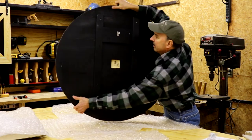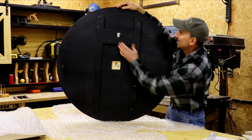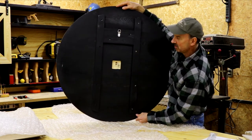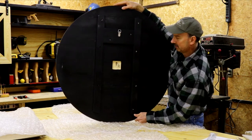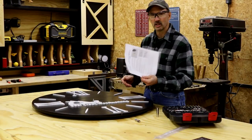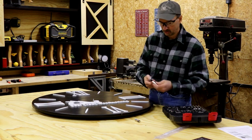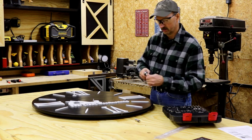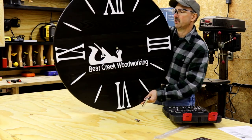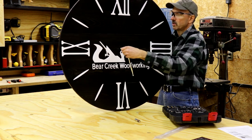I'm curious about the back side. There's a nice hanger here — looks heavy duty. It's not super heavy, maybe 10 pounds or so probably. The instructions say that once you have the movement mounted in the back with the washers on, it should be a quarter of a turn to secure the movement — but not more than that, because it can interfere with how the movement runs and can slow it down. I did not know that before, but it does make sense.